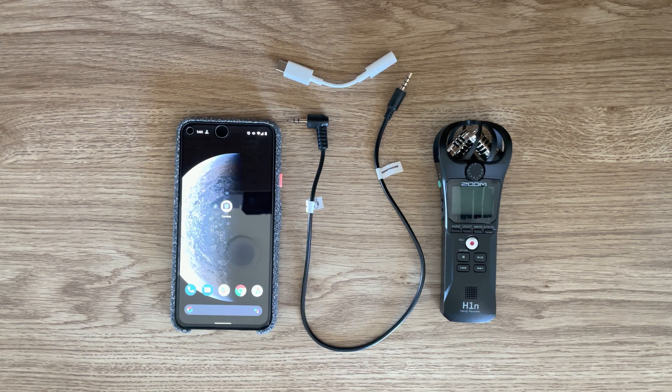Hey guys, welcome to Random How-To. In this video I'm going to show you how you can connect an external microphone — in this case the Zoom H1N — to your Google Camera. I have a Pixel 5 here, but this should pretty much work with any Google phone or any phone that has Google Camera app version 6.1 or forward. Google recently added support for attaching an external microphone to your phone.